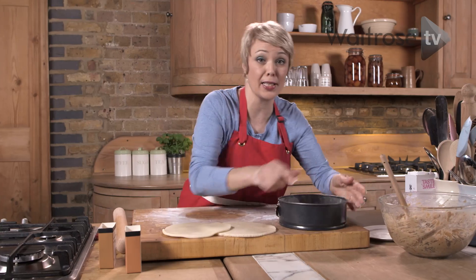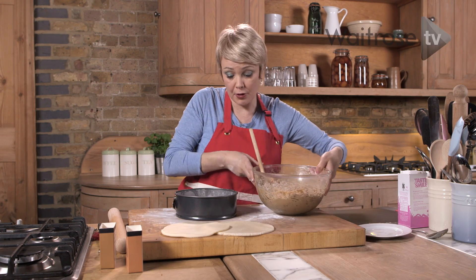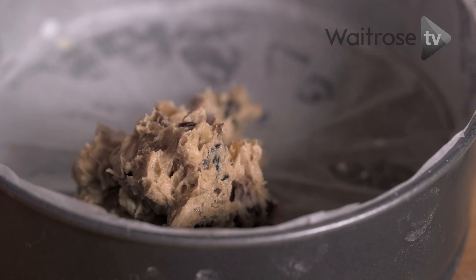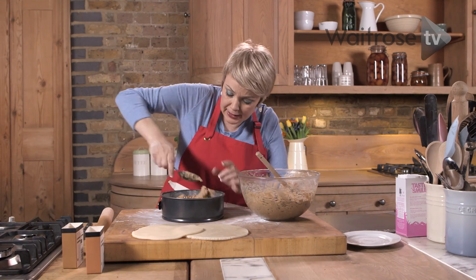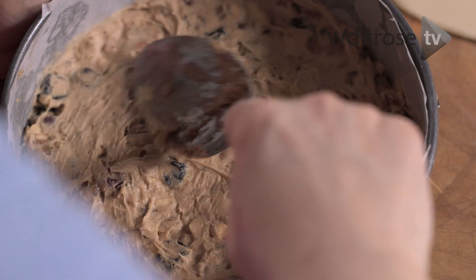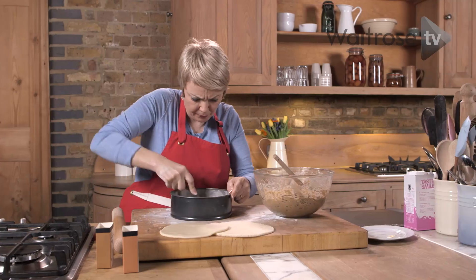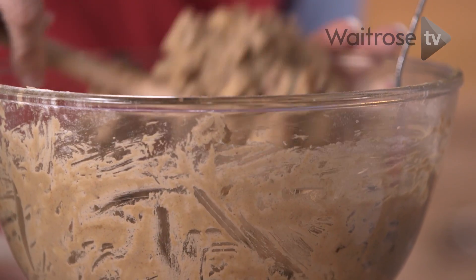So we've got our two discs now and our cake mix, so let's layer it up. I'm going to put one third of the mixture into the base of the tin — I've lined and greased my tin on the base and on the sides. Pat it down and smooth out the surface, then pop one of those discs of marzipan on top, and then we're going to go with another third.